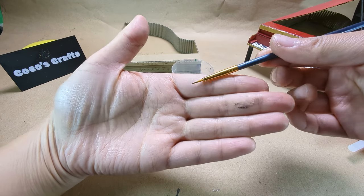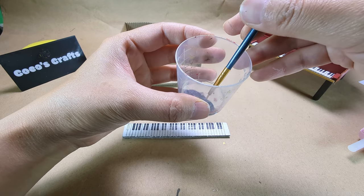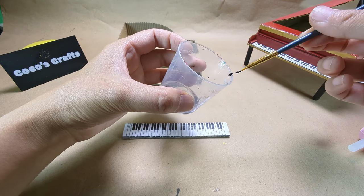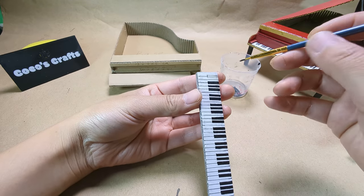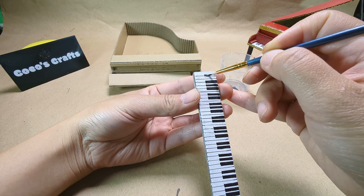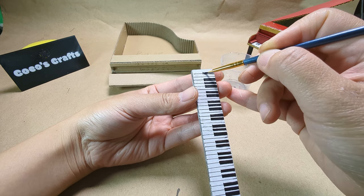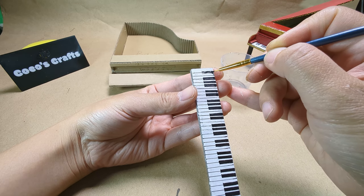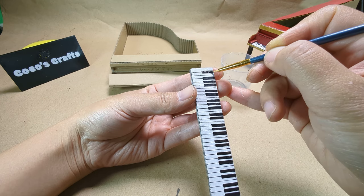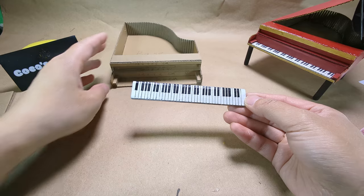I am using a really fine tip brush. Here is the finished part. It looks pretty neat.